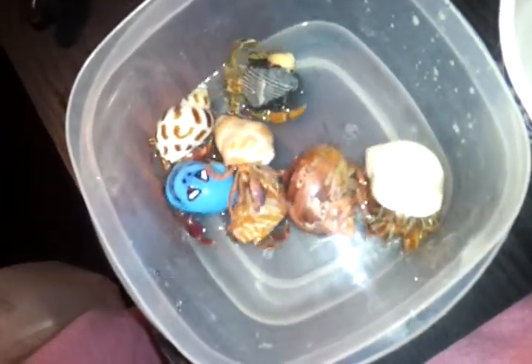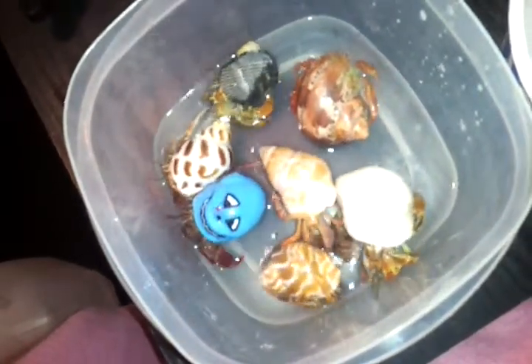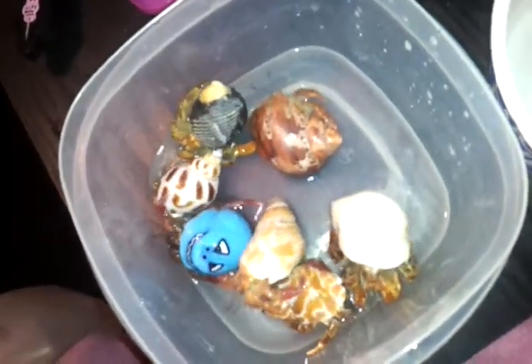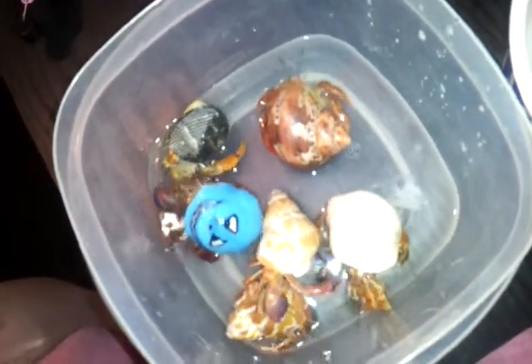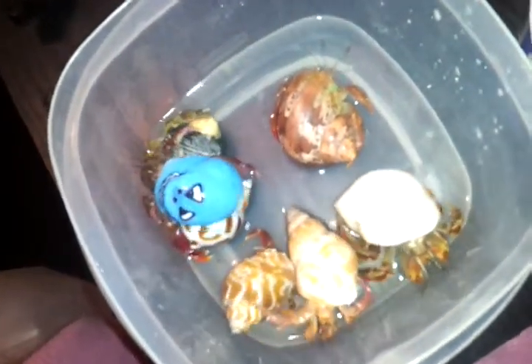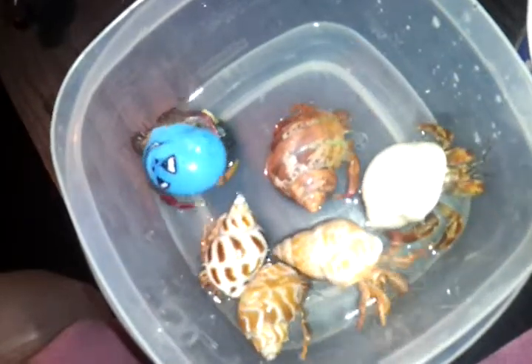I have so many hermit crabs so I just put them all in one or two containers so they can hurry up and get a quick bath and move around and get clean. I'm going to try to be very fast in this video to show you an example of how I bath my hermit crabs. Sometimes I bath them twice because I want to make sure they're clean and don't get mites or anything like that, because we wouldn't want them to die.